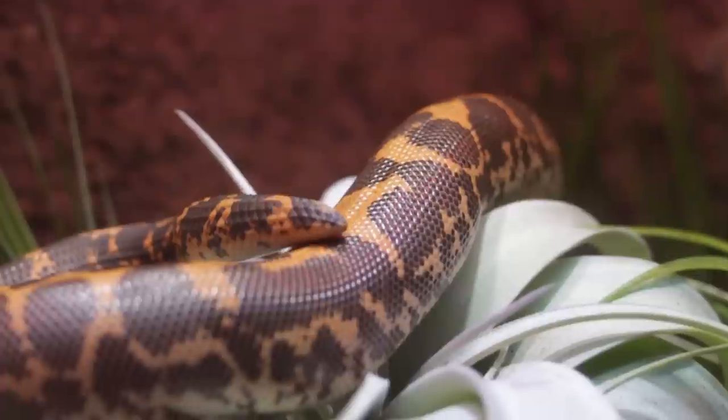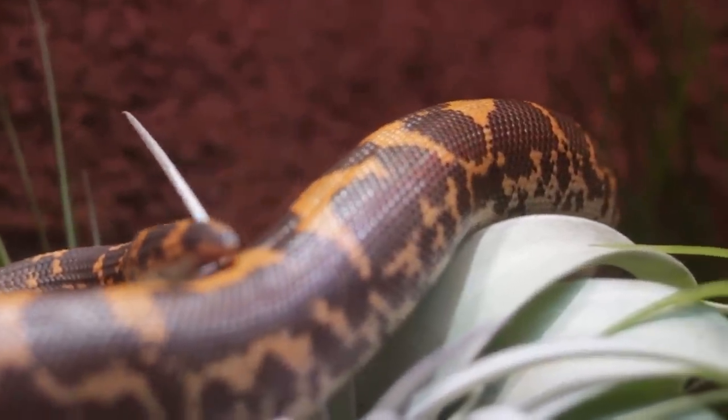Next up, they have live birth. This is not unique to them — it's with all boas. But if you're thinking of maybe breeding something in the future, there are no eggs and no incubation period. They just breed, grow the babies, and shoot them out. Most colubrids, pythons, and other snakes lay eggs that have to be incubated for a long time, which can be expensive and risky. Sand boas really cut out a lot of that work because they incubate the babies inside their own body.